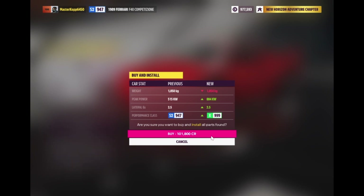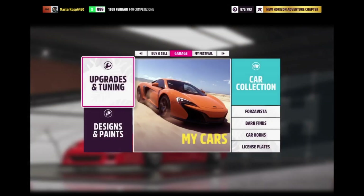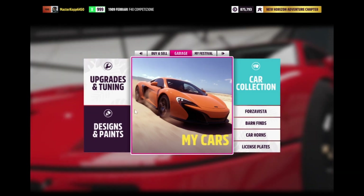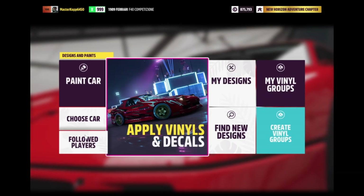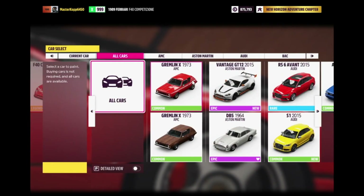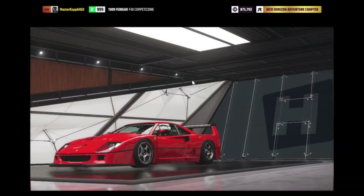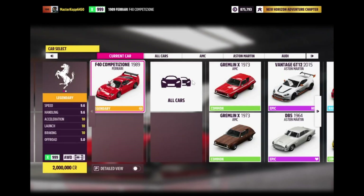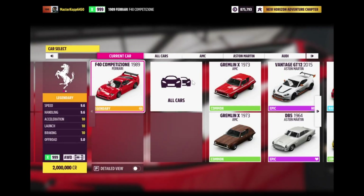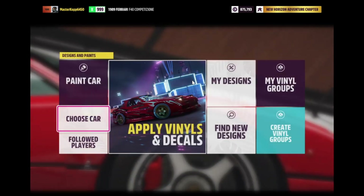It'll cost you about a hundred thousand dollars, which isn't too much. If you've got like a billion dollars in Forza — like one of those people with 220 billion dollars — then don't worry about it. So as you can see, this makes it...